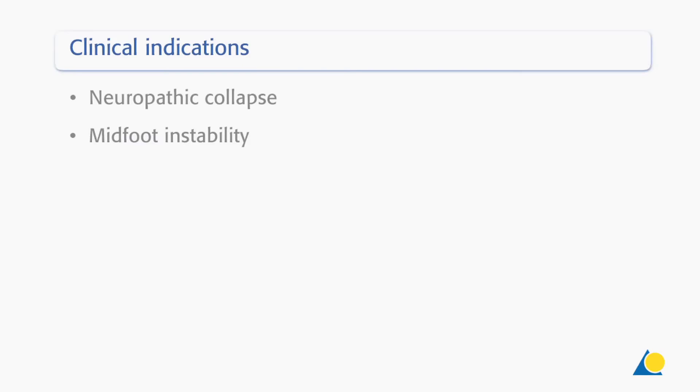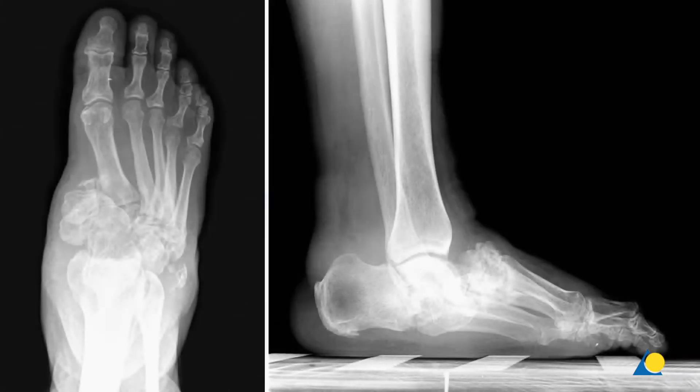Clinical indications include neuropathic collapse and midfoot instability. The X-ray demonstrates a typical neuropathic deformity. In such a patient, restoring the medial column alignment improves function and reduces the risk of skin breakdown and ulceration.